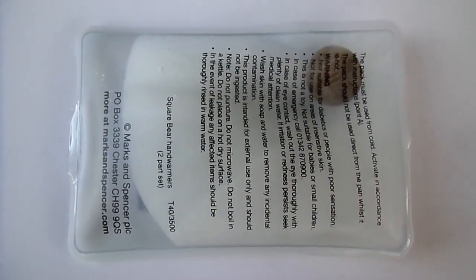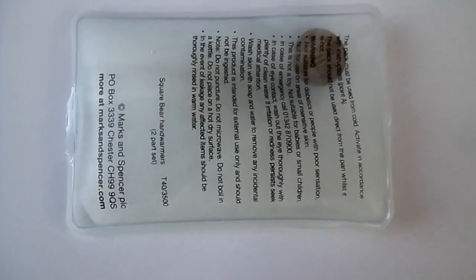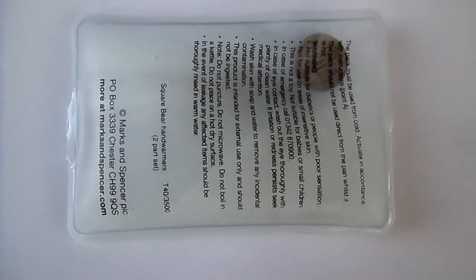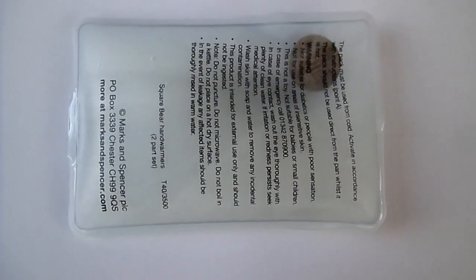This reaction is reversible, so if you place it into boiling water — in fact it needs water about 60 degrees or above — it will slowly dissolve in its own water of crystallisation, and you can use it repeatedly.